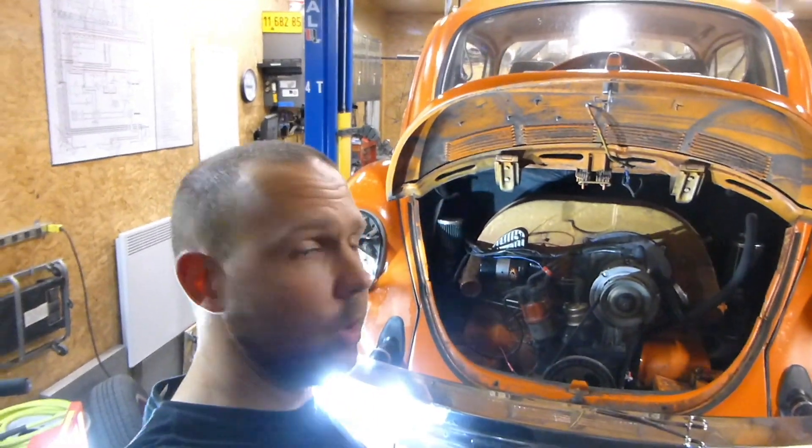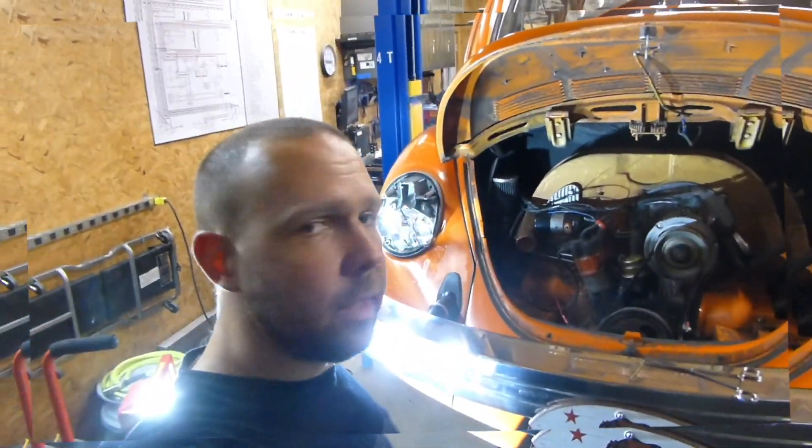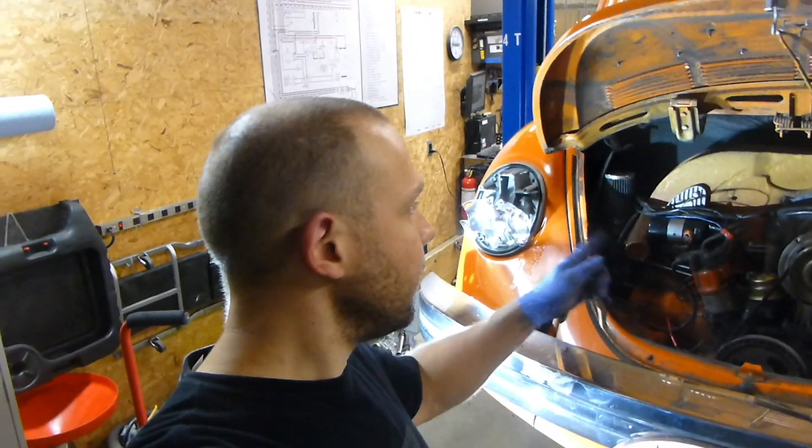So your reverse lights don't work. Let's figure out why the reverse lights may not work on your Beetle. So how does the reverse light system work on a bug?